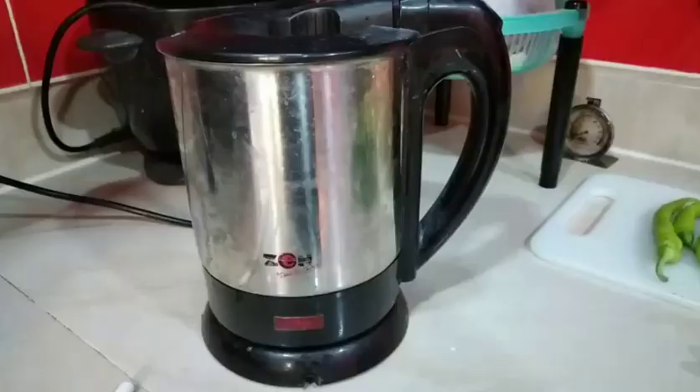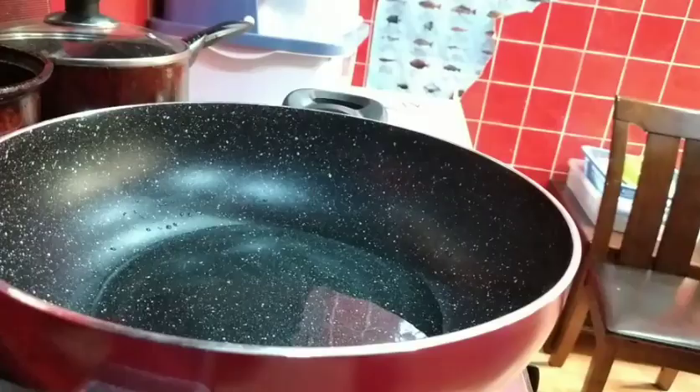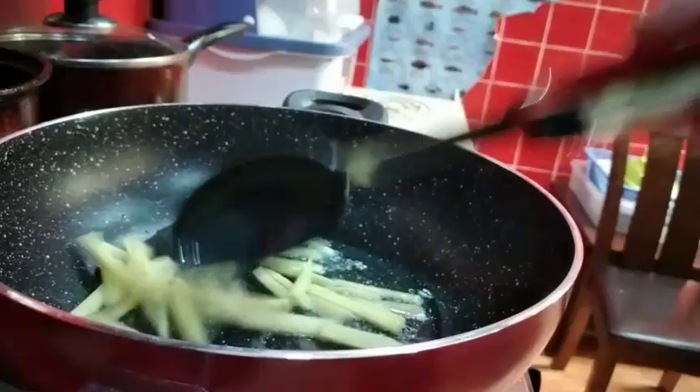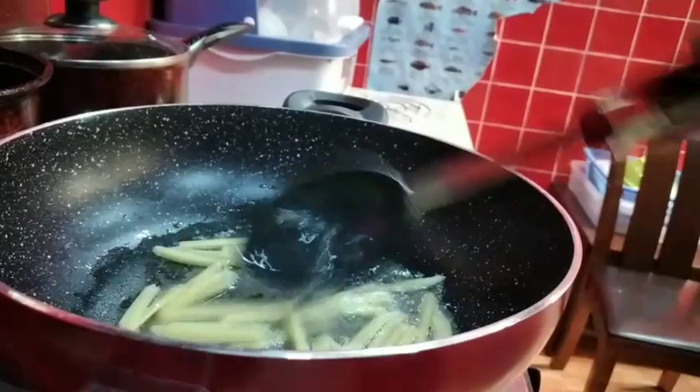Syempre hindi mawawala ang tubig natin. Hindi makukumpleto ang tinola pagkawala ng tubig. Start na tayo magluto — nilagyan na po ito ng 2 tablespoons of cooking oil. Unahin natin yung ginger. Syempre hindi kumpleto ang ating tinola kung wala pong ginger. Hindi siya tinola pagkawala ng luya. Inuuna ko yung luya para lumabas yung lasa ng ginger.